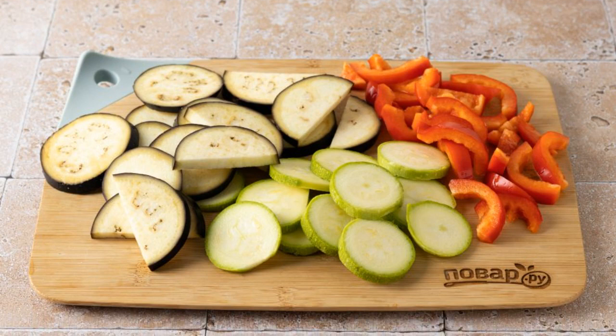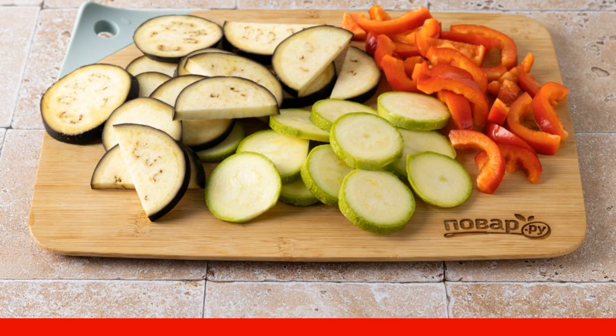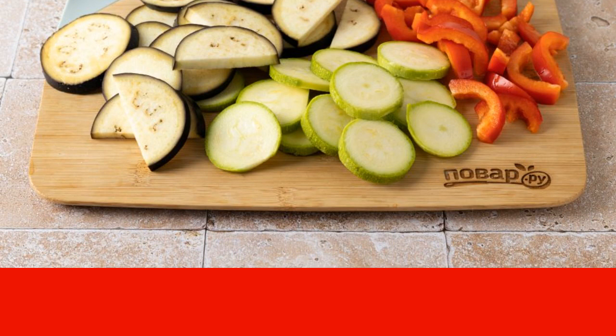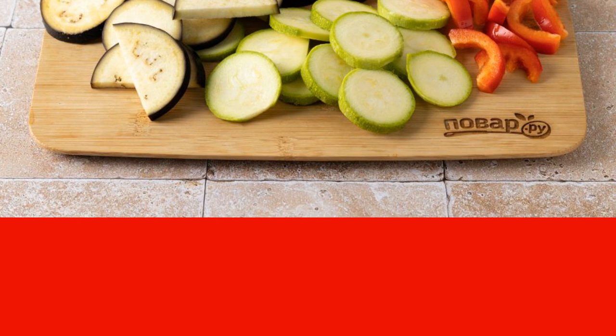Remove the seeds from the bell pepper and cut into strips. Arrange the vegetables in three separate bowls, add salt and leave for one hour.